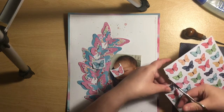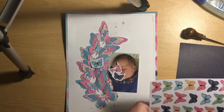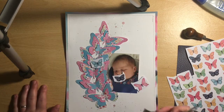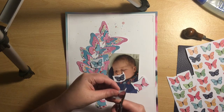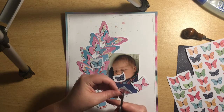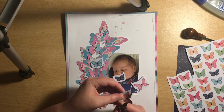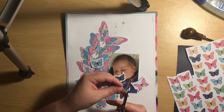I've decided to add to my butterflies by fussy cutting some butterflies out of this paper. I can imagine I'll only ever use this paper for fussy cutting — it's just made for making extra embellishments for a layout. I couldn't imagine using it as layers or anything like that. It goes perfectly with my layout because I've already got the layered butterflies on there.